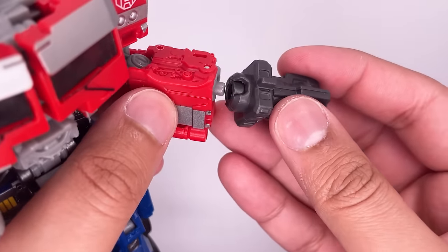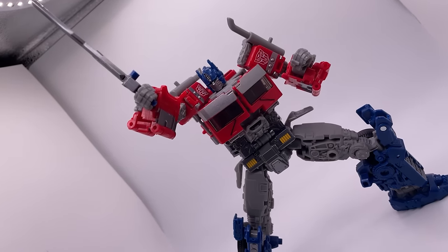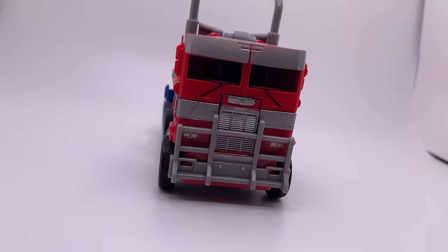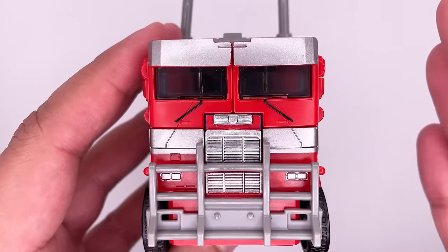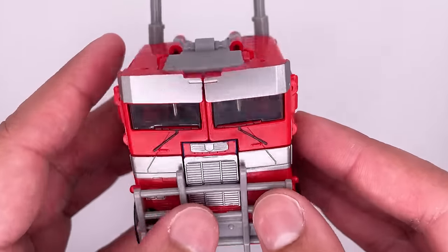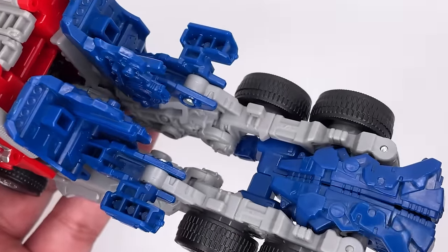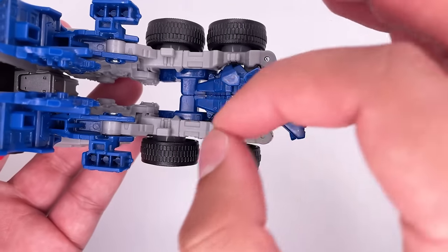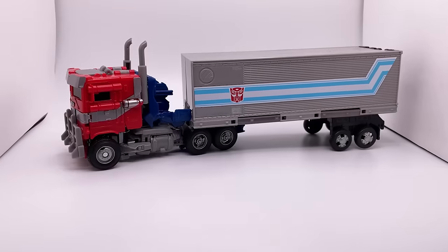I was wondering if any of the War for Cybertron weapons fit in, but they do not unfortunately. So far with the robot mode it's pretty impressive — I like it a lot. I 100% recommend this figure just for the robot mode alone. Here is the vehicle mode, and from the front it looks absolutely gorgeous. I love the vibrant red colors on him, but turning to the top, this gray section is kind of ugly. And then turning to the back — this is a mess. This is probably one of the worst trailer beds I've seen on an Optimus Prime figure — it doesn't even look like one, it just looks like a jumbled mess. It is awful. There's no proper way to put a trailer on him, though we could take this off and put it on like that, and I mean that kind of works.